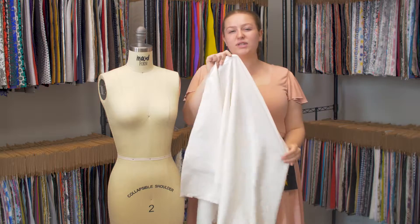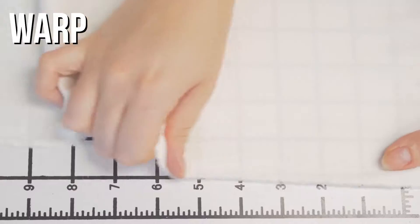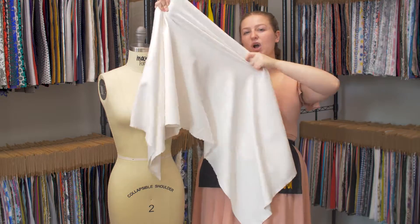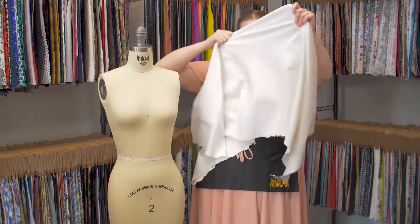This product has a soft, slightly textured hand with four-way stretch. It is mostly opaque, except when it's all the way stretched, which is very slightly sheer.